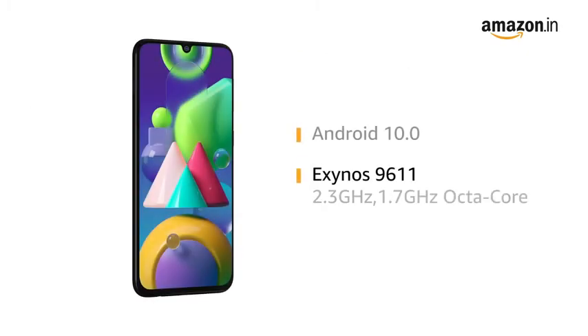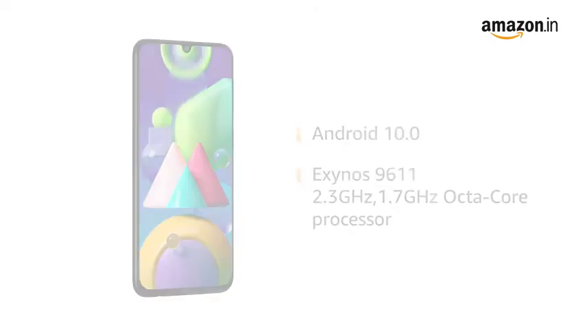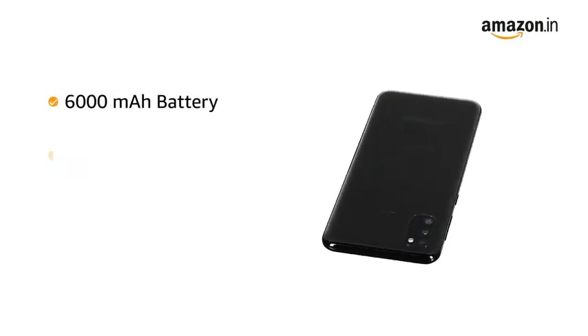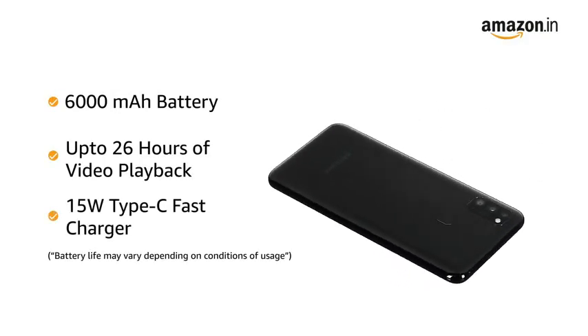It is powered by Android 10.0 operating system with an Exynos 9611 2.3GHz and 1.7GHz octa-core processor. It is equipped with a 6000mAh battery.